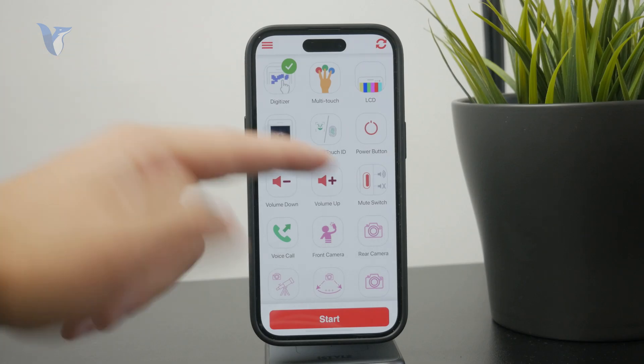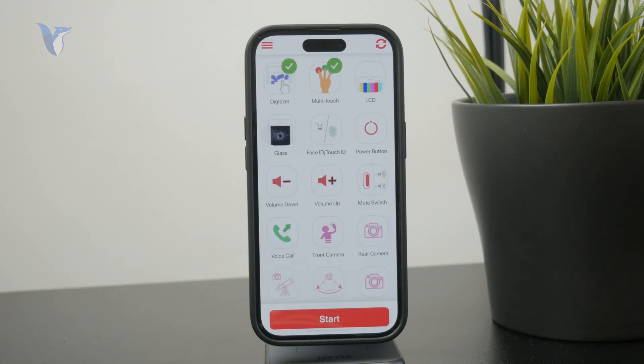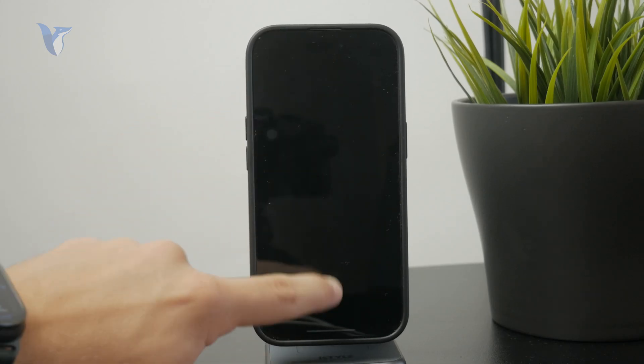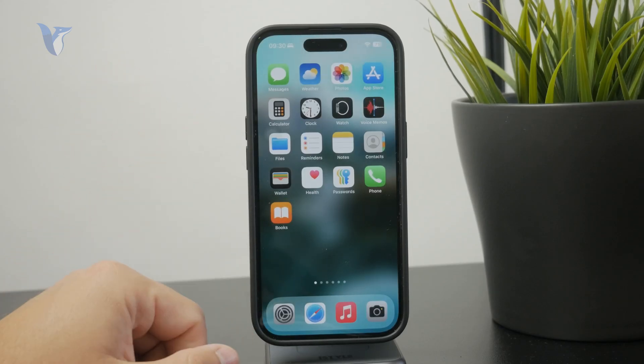Another thing to test is multi-touch. The app gives you instructions on how to do it — you just touch one place and then another, to ensure it works for you. If you test it out this way and it works, you can keep on using your broken phone normally.